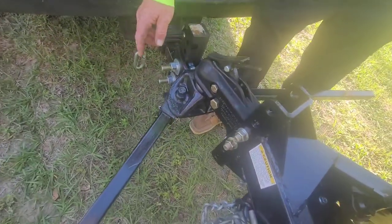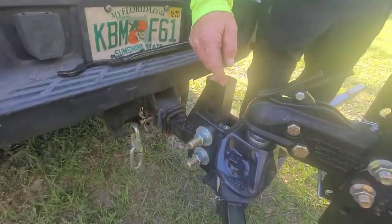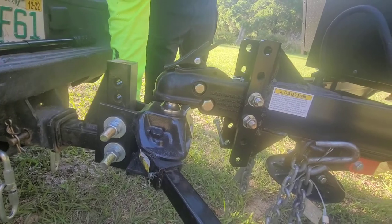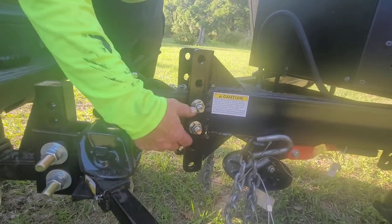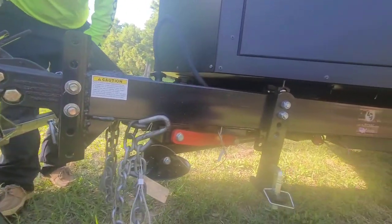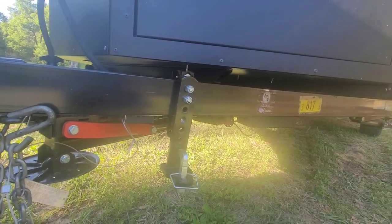That's pretty much the Equalizer hitch. It comes with the whole setup, and all of this is adjustable for your rig. Our coupling here is adjustable — it's a current adjustable coupler. Campers In set it up for me when I bought it, so I didn't have to do anything. Basically I just take it apart when I get home.